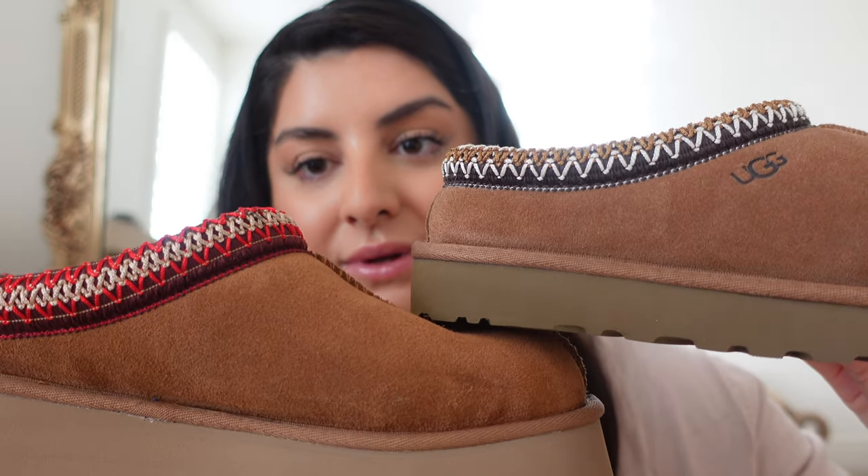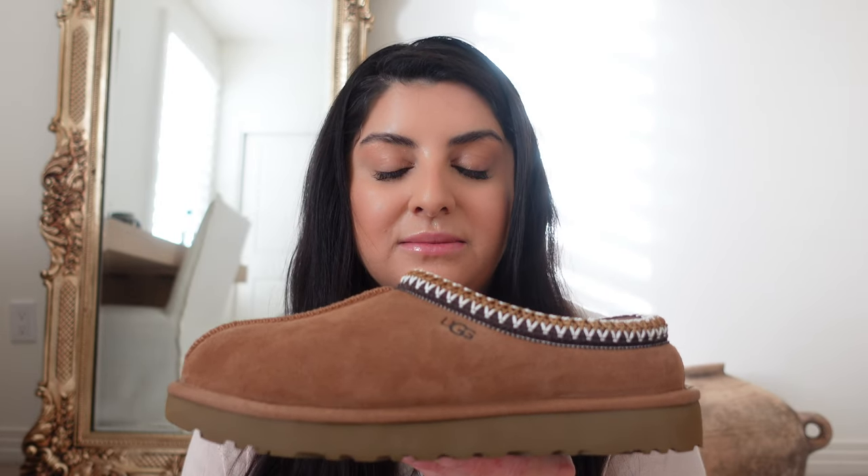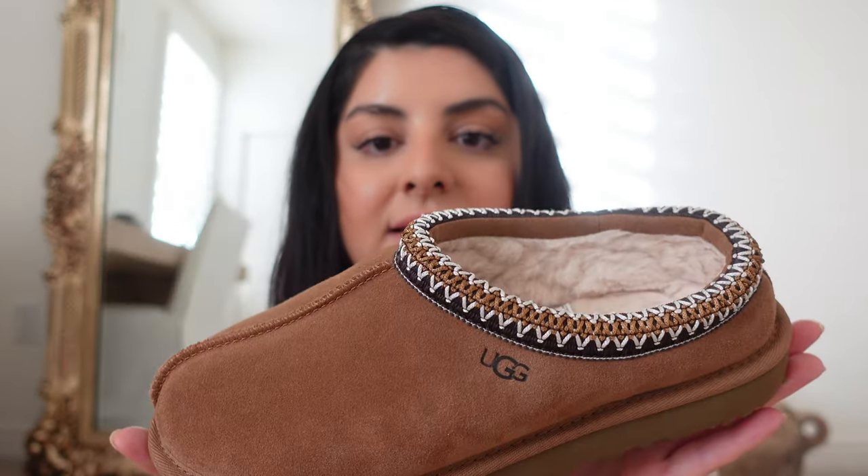It's really hard to pick. These are the Tazman in chestnut — to me this is the classic UGG style. This color combination, this style — I just think of UGG slipper, and this comes to mind. This is honestly my new house slipper for the season. These are very easy to slip on and off with or without socks. If you're looking for that ease, I definitely recommend these over the Ultra Minis.